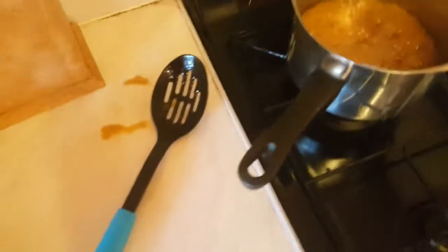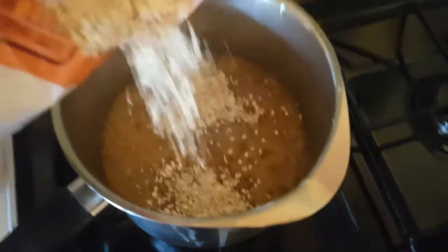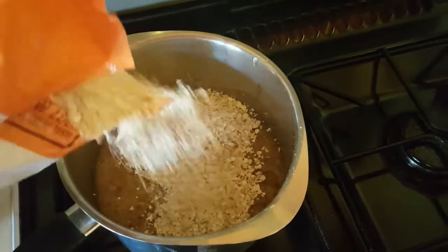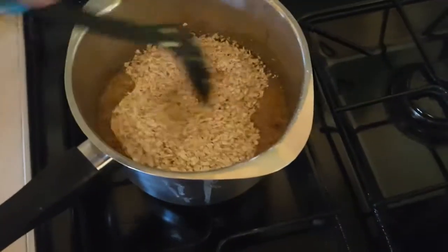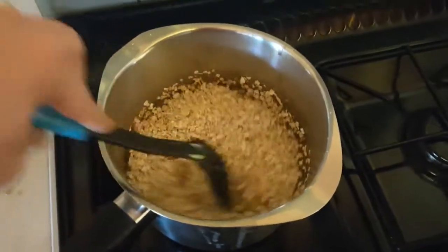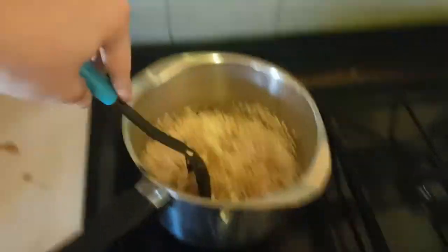Right guys, it's time for the oats. I'm just guessing how much I'm using. These are super thin, actually. Always expect to make a little bit of a mess as well. Give this a stir.